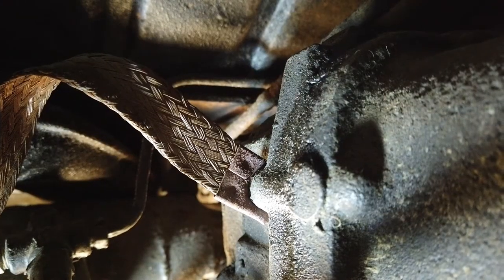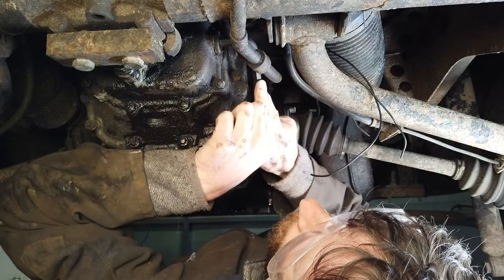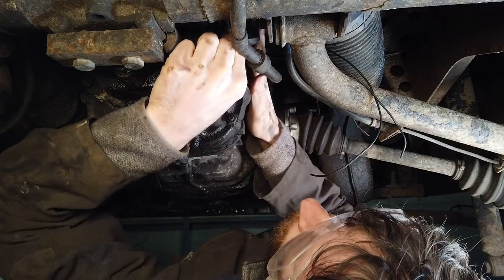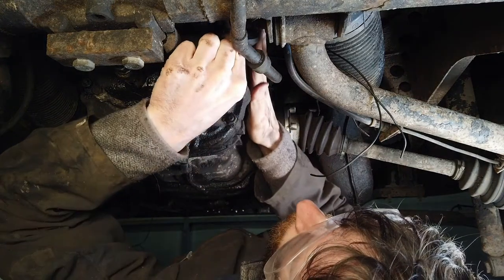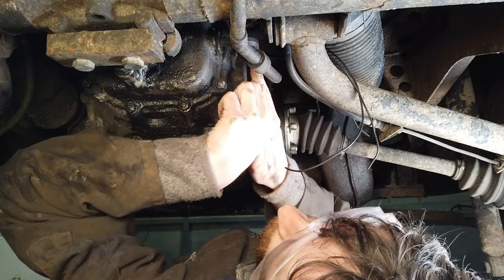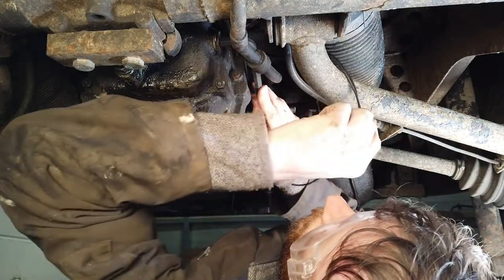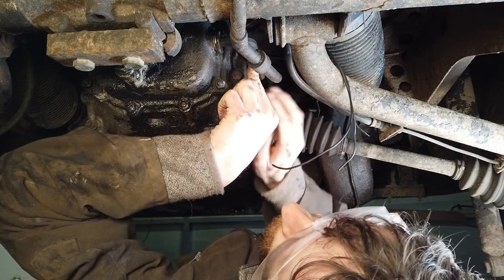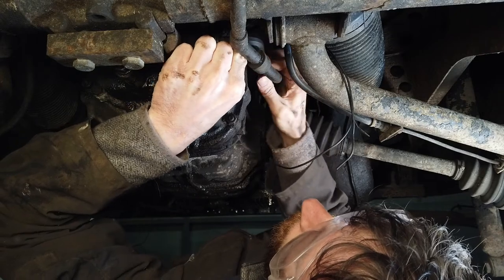I installed a grounding strap on the gearbox some time ago in preparation for this. You also need to put a grounding strap onto your gearbox if you're going to install a reversing light — otherwise it won't work. You can also see we've threaded the wires through here already, so they're all ready to be connected up.